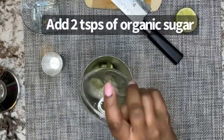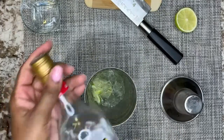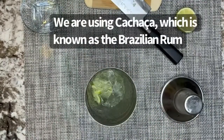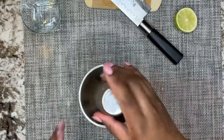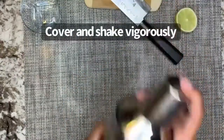Add two teaspoons of organic sugar. Use a classic cachaça, which is known as a Brazilian rum. Add two ounces of cachaça, cover, and shake vigorously.